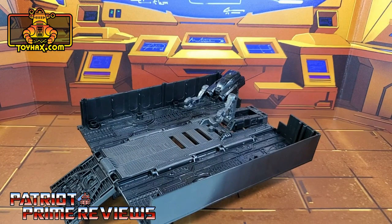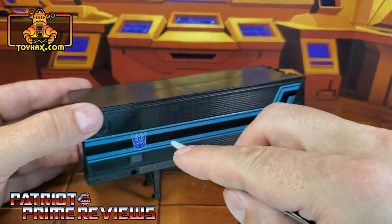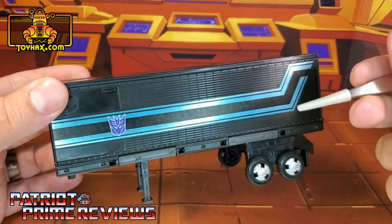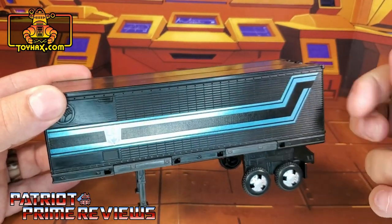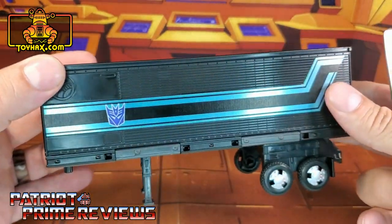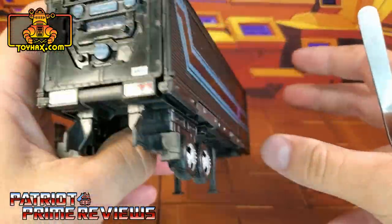Okay, so there you go — that is Nemesis Prime's trailer before and after. Nemesis Prime's trailer gets a brand new long decal that goes all the way over the entire length of the trailer. This one is now black and turquoise as opposed to the chrome and turquoise. And it also gets a much larger Decepticon logo, and of course you get one of those on each side.